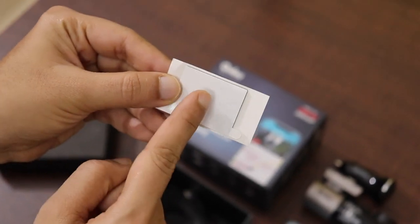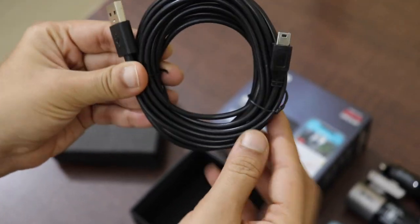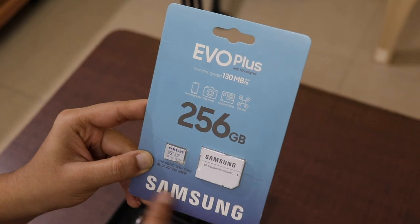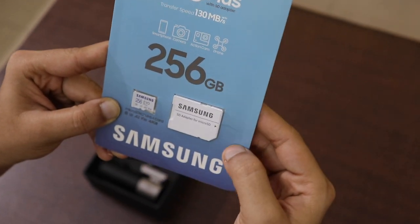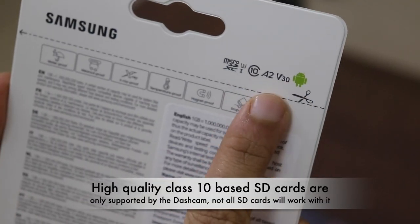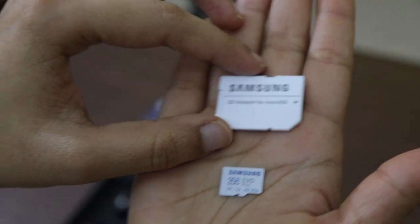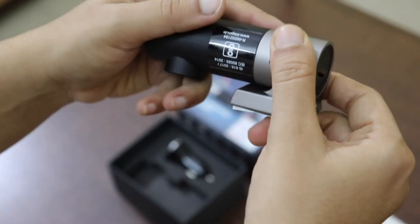There is another pair of 3M stickers included in case you attach the dashcam incorrectly on your windshield — you can use this sticker as a replacement or alternative. There is also a very long length wire which will be very helpful to connect everything. I have bought the Samsung 256 GB micro SD card. It only supports high endurance Class 10 SD cards. I'll be giving the link to this product in the description — this is the Class 10 Samsung Evo Plus 256 GB micro SD card.